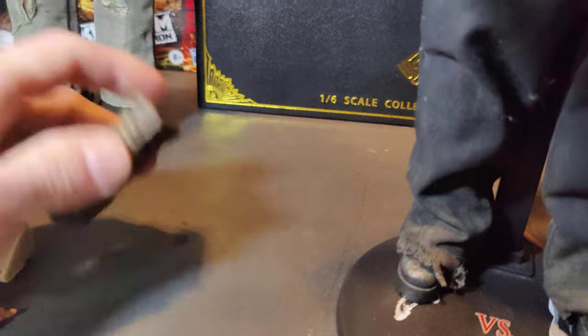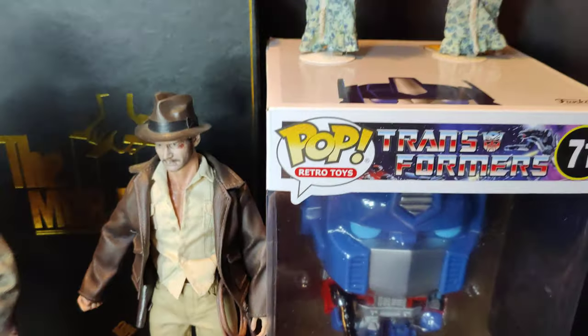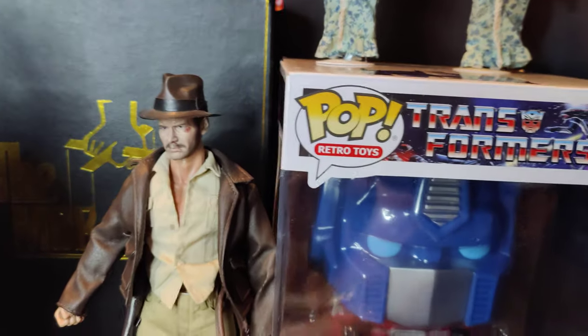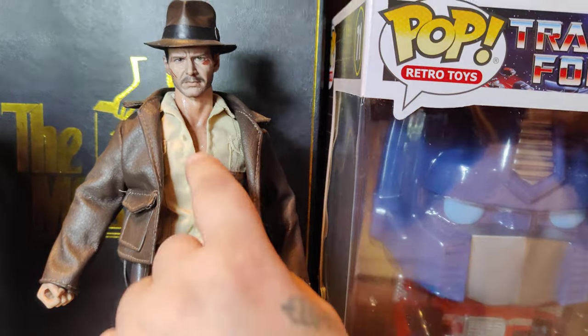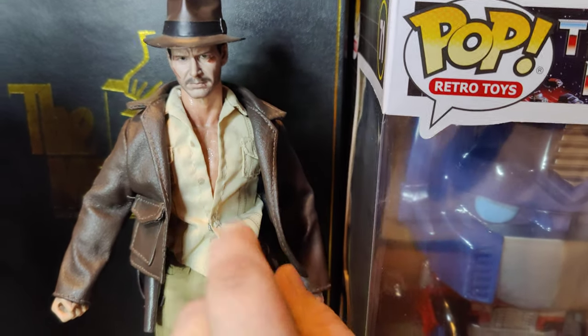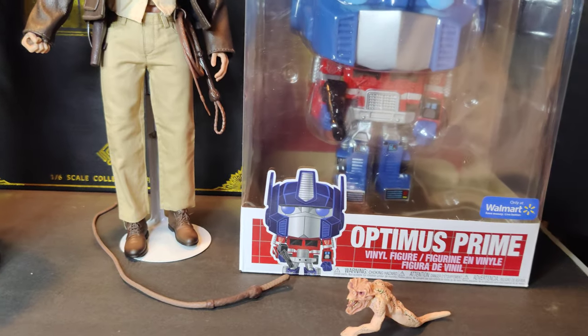Now we got a figure I've been looking for for a long time coming up — Mr. Indiana Jones. This thing is amazing. Look at the sweat on that chest. Everything looks great. Definitely looks like he just got into a fight.